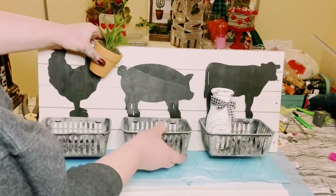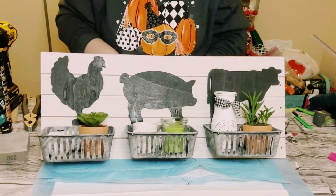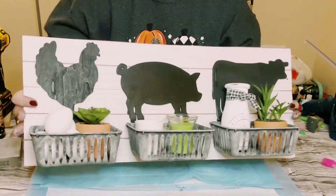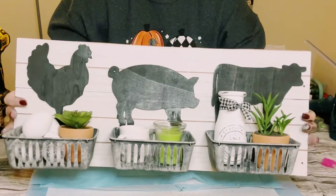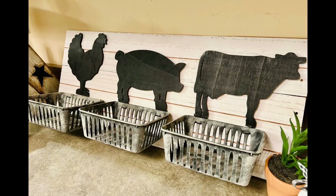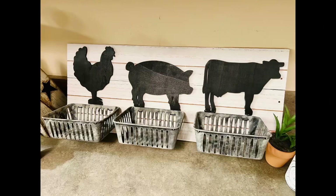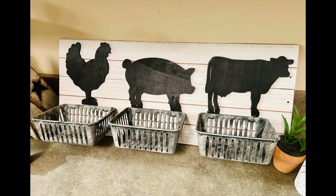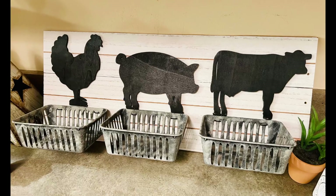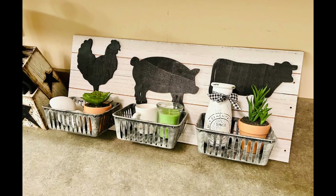You can fill the baskets with whatever you like — I recommend lighter items since this is for decoration only. And there you go! I think this came out absolutely adorable — great for your farmhouse kitchen decor. I hope it inspires you to create your own in your own special way. If it did, please be sure to sprinkle the love. Thank you so much and I hope you all have a good rest of your day. Thanks, bye!